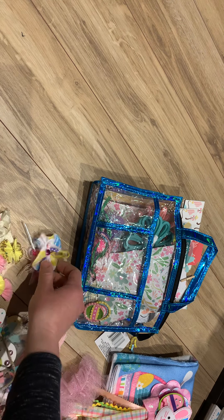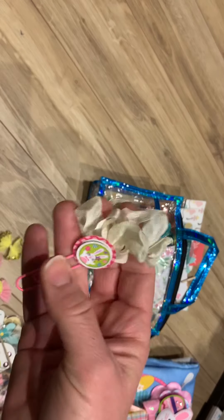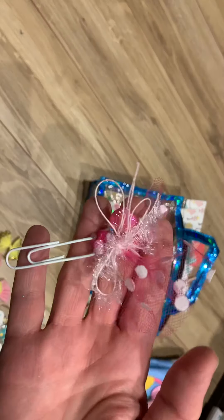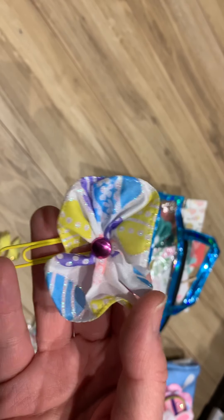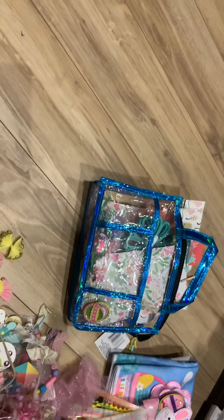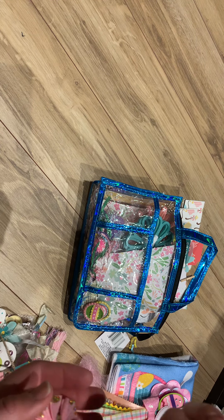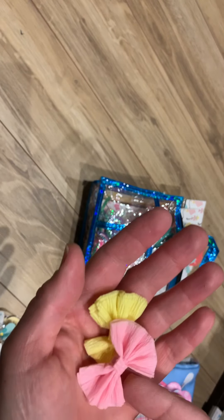I made some paper clips — four paper clips. I like this one, very easy to make. And then I made some crepe paper bows: two with glitter on them and two just plain.